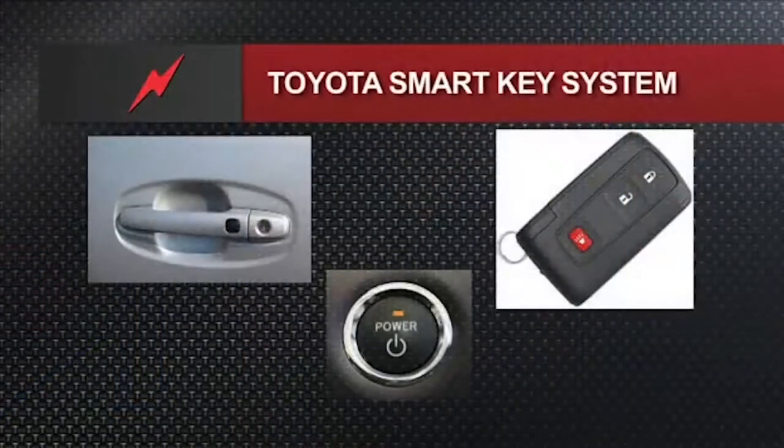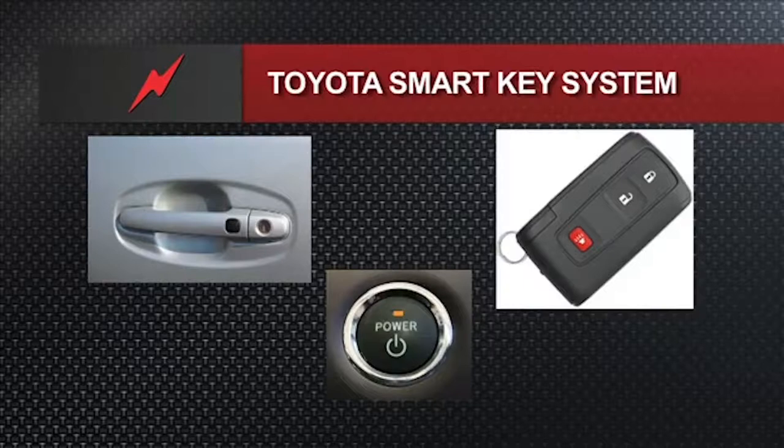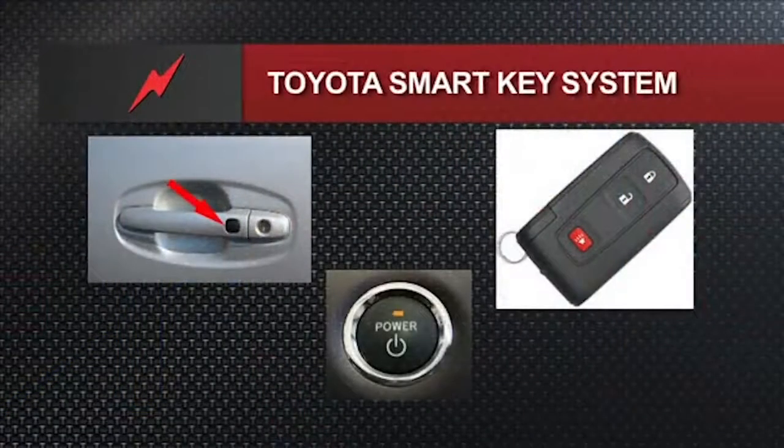Those vehicles that did not have smart key had a transponder key — a little chip for vehicle theft deterrent — but it wasn't passive smart key. It wasn't where you walk up to the car, it unlocks by itself, you get in and push the power button without even fishing the fob out of your pocket. Cars that did not have smart key did not have that rubber button you see in the picture.